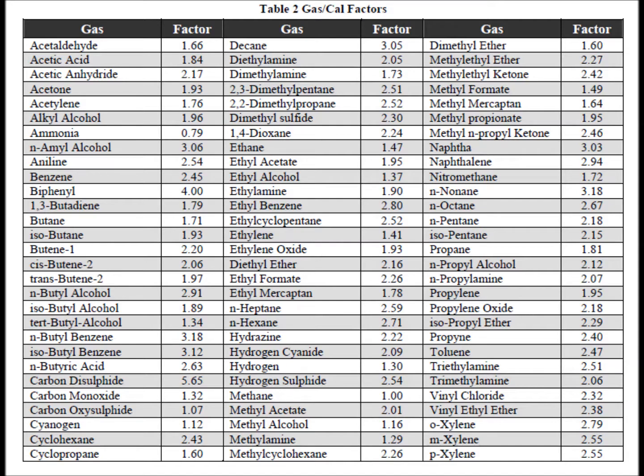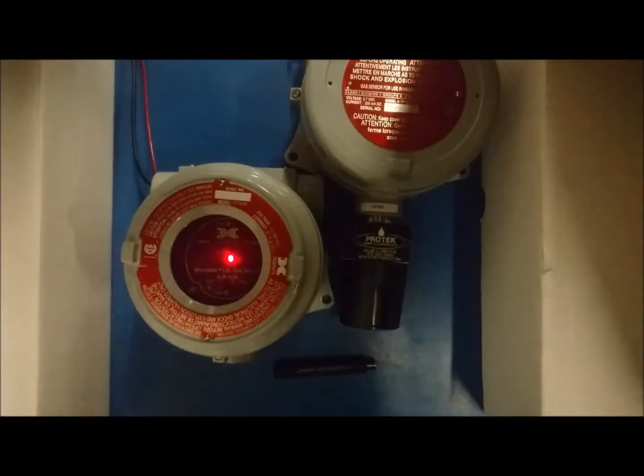As a note, if you will be using the FP524D to detect any LEL gas other than methane, you will be changing the gas factor. If you will be calibrating with any LEL gas other than methane, you will be changing the cal factor. If you need guidance with how to determine what the gas or calibration factor should be set to, please refer to the manual that came with the unit.